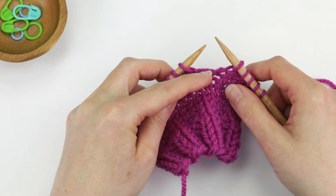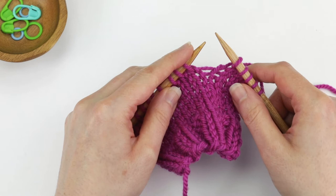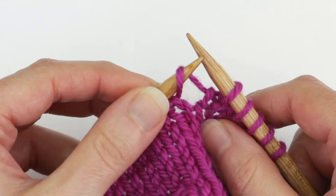With the left needle tip you're going to want to pick up the strand in between the stitch on the left needle and the stitch on the right needle. See the strand right in between the two that runs parallel? You're going to pick that up with the left needle, and when you do a make one right you're going to be picking it up from the back to the front — going from the back of this bar to the front.